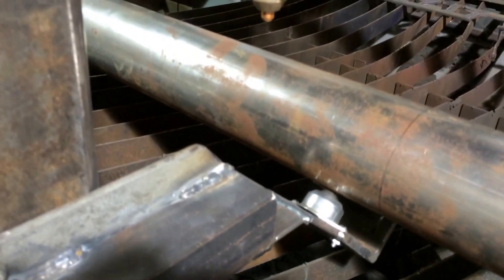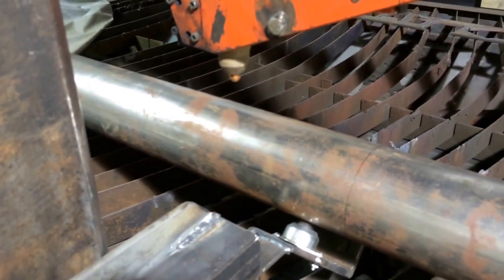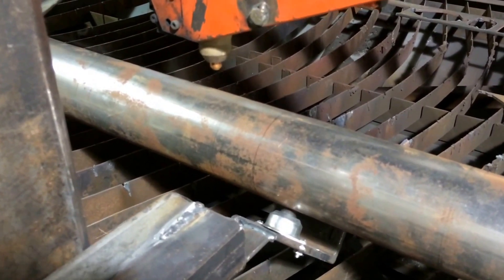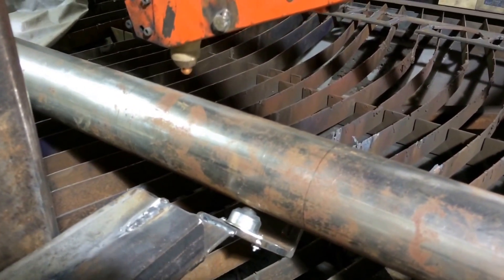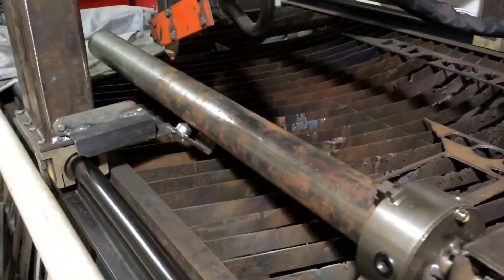I got some of these roller balls to support it and mounted them just behind the torch. So no matter where it comes to, the pipe is always supported just behind the torch. Seems to work pretty good.